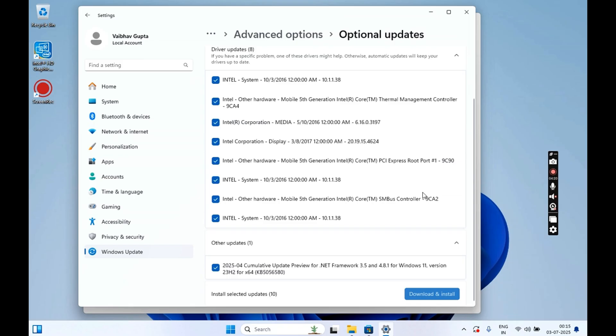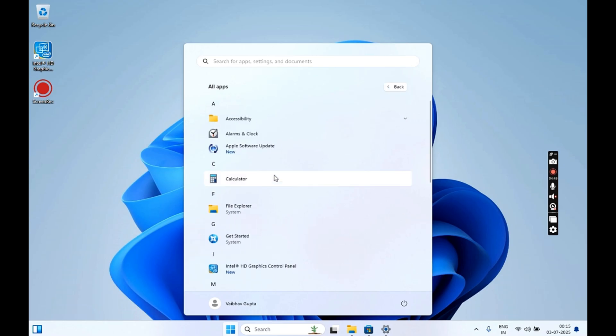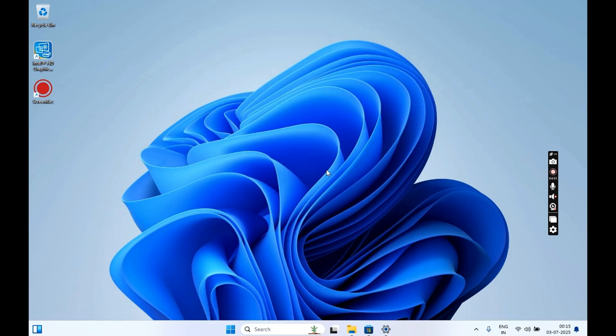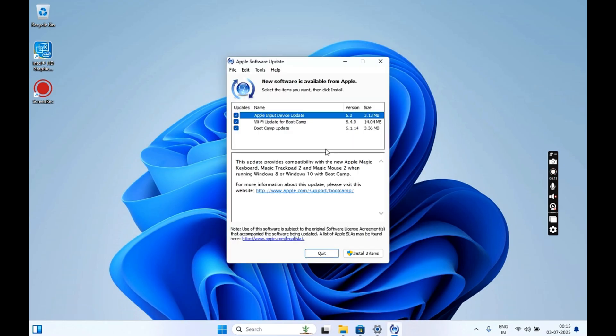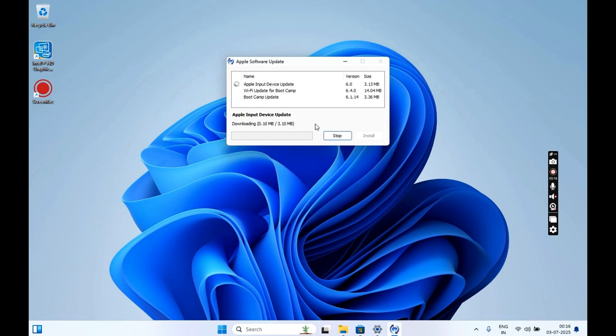The updates will run in the background. In the meantime, click on Start and then click on Apple Software Updates. This will search for new available updates from Apple. Once all updates are visible, click on the Install button. This might take a while and all your updates will be installed onto your Windows 11. Now you can enjoy Windows 11 Pro on your Mac.